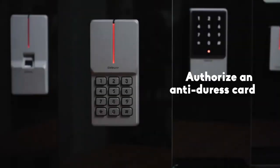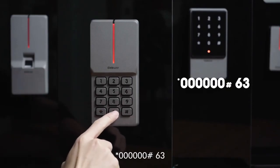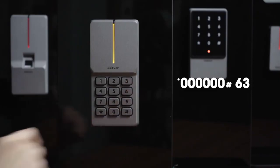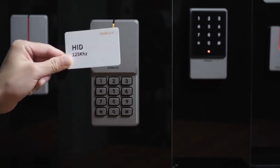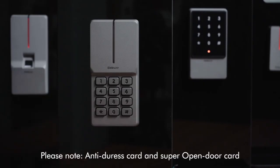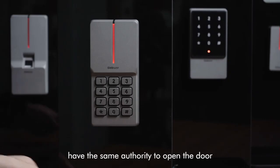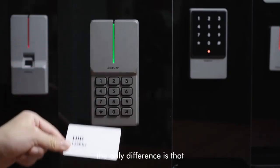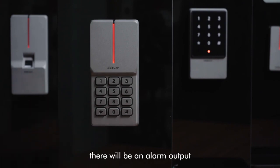To authorize an anti-duress card, steps are as follows: star key, 60, pound key, 63, then read the card. Please note: the anti-duress card and the super open door card have the same authority to open the door. The only difference is that after reading the anti-duress card, there will be an alarm output.